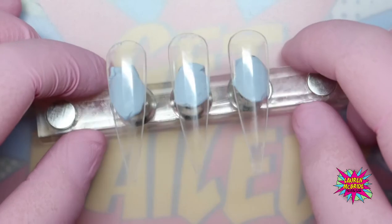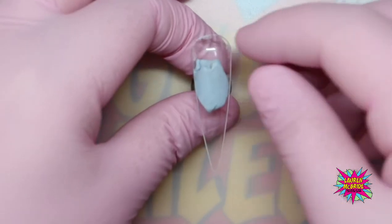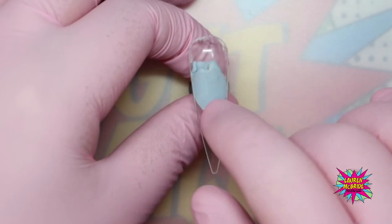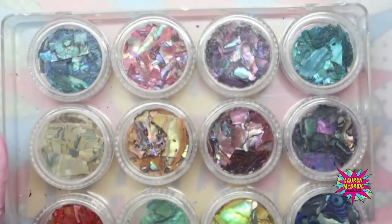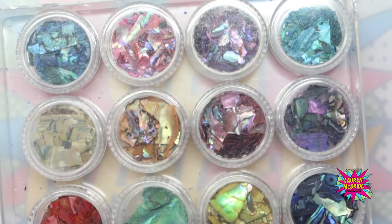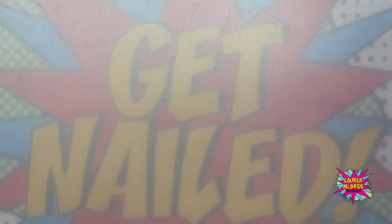I've got my three nails here that I've already shaped and popped onto my tip. Obviously if you were doing this on a client you will have either put the tip on or sculpted out on a clear base. The shale shards I'm going to use are from my own brand, Get Now by Laura McBride, and we have 12 beautiful different coloured shale shards.